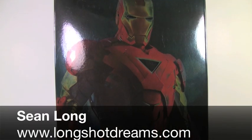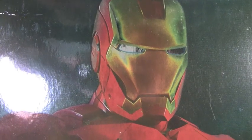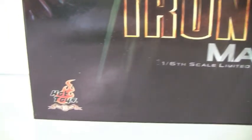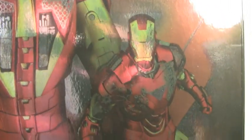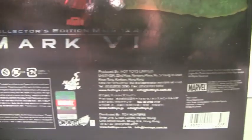This is Sean Long of Longshot Dreams bringing you the Iron Man 2 Hot Toys Mark VI Iron Man. Here's the box sleeve of the packaging. It has a really cool picture of the Mark VI Iron Man in very glossy packaging. It says Iron Man 2 Mark VI, one-sixth-scale collectible figure. Movie Masterpiece by Hot Toys right there. Both sides of the box sleeve just say Mark VI, collector's edition. On the back of the box sleeve, you get a really cool picture of the back of the Mark VI with all the little parts.